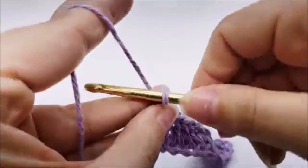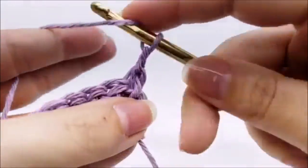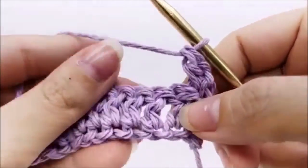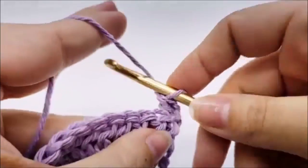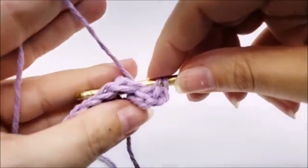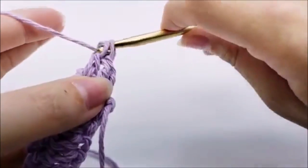The repeat rows are two through seven — it's a six-row repeat. Start row two by chaining one and turning your work. Put a double crochet into the very first stitch, then a back post double crochet into the next stitch — yarn over and go around the post of the next stitch from behind, so the post is on the back of your hook, and do your double crochet. Then a regular double crochet into the top of the next stitch, and back post double crochet around the next. That's the repeat for row two.